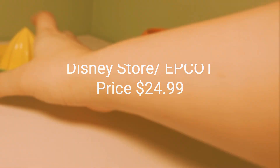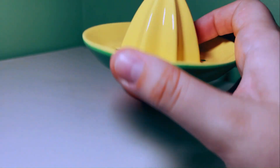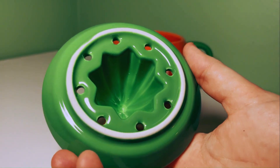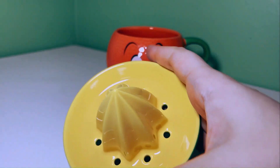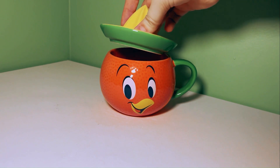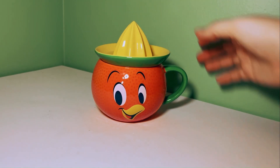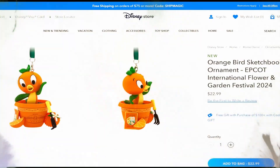The price is $24.99 online and at the park. I think this item is very cute and very different — I've never seen a mug that can double as a juicer. Instead of 'when life gives you lemons, make lemonade,' when life gives you oranges, you can make orange juice.